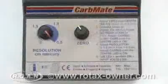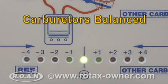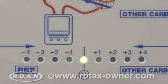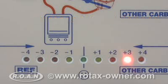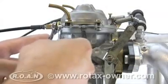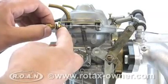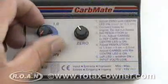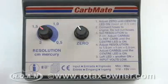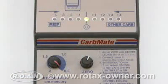Turn the resolution knob to the 2 centimeters of mercury position. If the central green LED is lit up, the carburetors are in balance. If the yellow or red LEDs to the right or left are lit up, the carburetor balance needs to be adjusted. Adjustments are made at the throttle cable ferrules holding the throttle cables to the carburetor brackets. Adjust the throttle cables at these ferrules until the central green LED lights up. Progressively adjust the resolution knob to a finer resolution and continue adjusting the throttle cables until the central green LED lights up at the 0.5 centimeters of mercury resolution position.